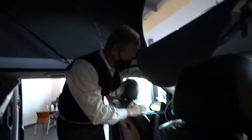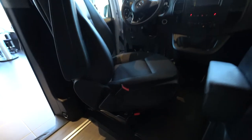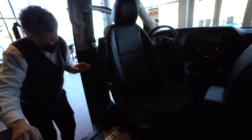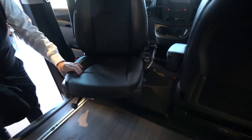These front seats do swivel. I'm going to get outside the van so my videographer can get in the van. What you want to do — make sure that your seat is forward. You have a latch right here on the side. You just pull that latch and it spins right around. You may have to adjust it just a little bit to get it all the way around. And then you have a nice place to sit facing the back.